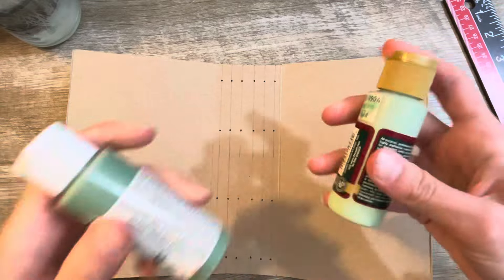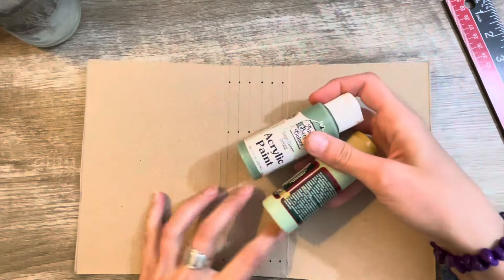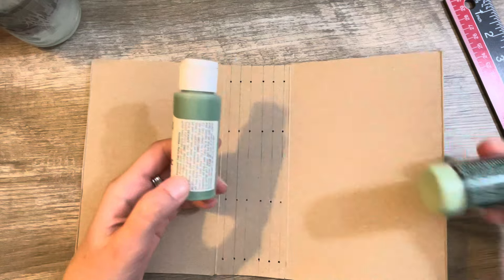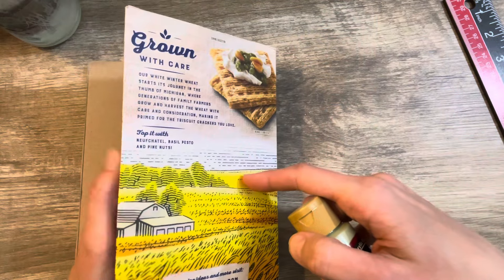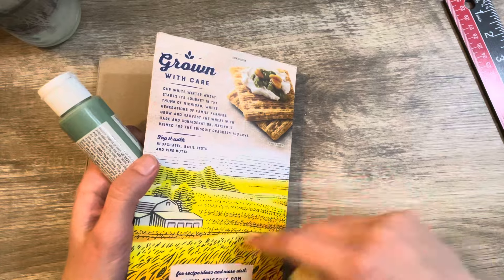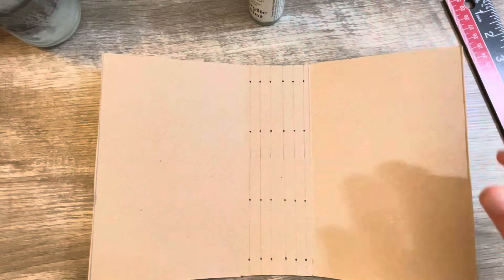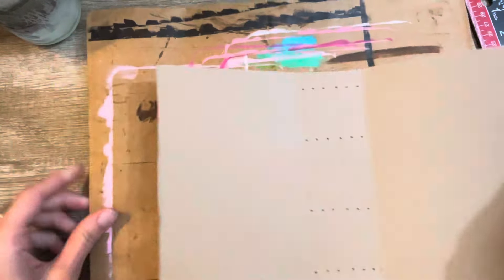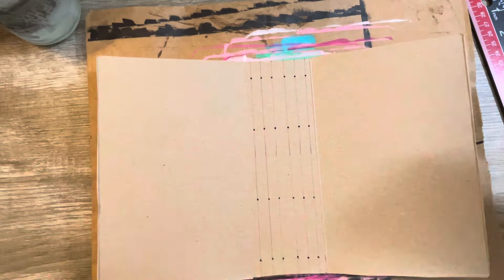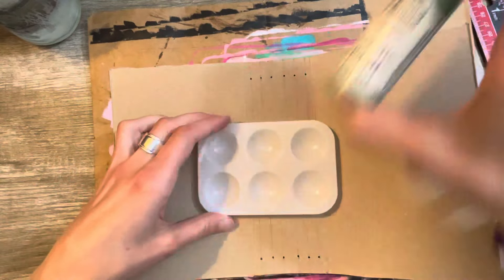We're going to paint our cover. Do I want the dark on the inside or the dark on the outside? I might have to do a couple coats on the outside one because this is very bright. I think I'm going to do the dark on the inside. So I'm going to go ahead and get a paper to cover my desk. I've got to make sure to really shake up the paint — some of these paints have been sitting a while.